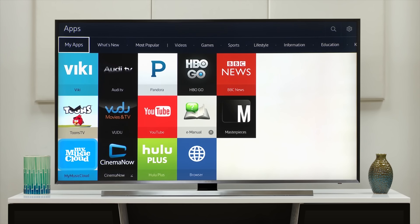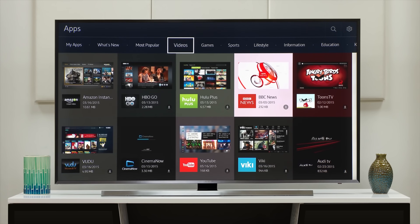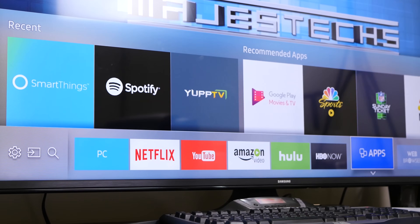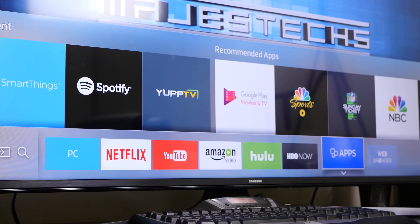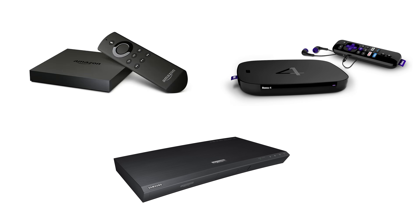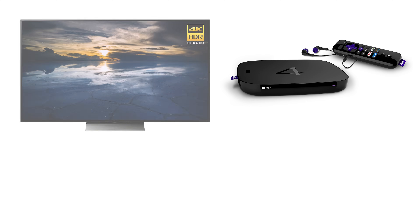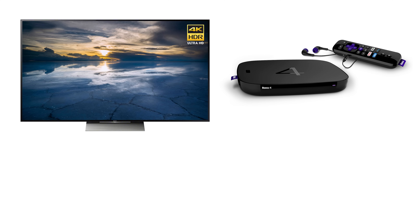If your 4K TV is a smart TV, it is best to use the built-in apps on the TV, such as YouTube and Netflix, right there on your TV, so you won't have any compatibility issues. But if you want to connect something like a Blu-ray player or an external media player like a Roku or a Fire TV, that's when things can get pretty tricky. When you want to play 4K HDR content from an external source, there are three main things you need to consider.